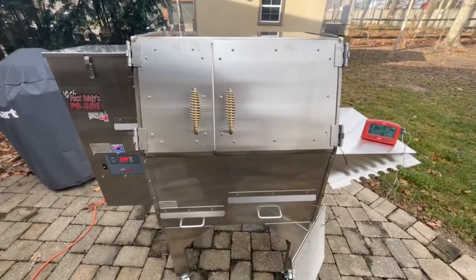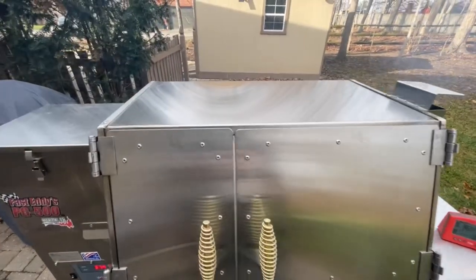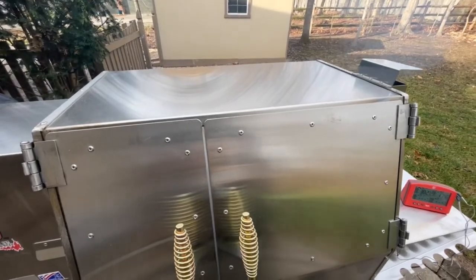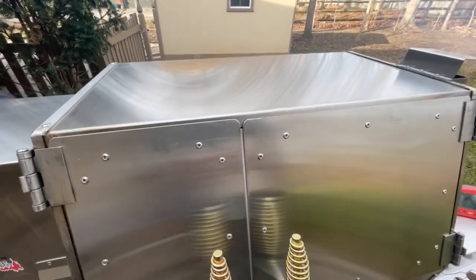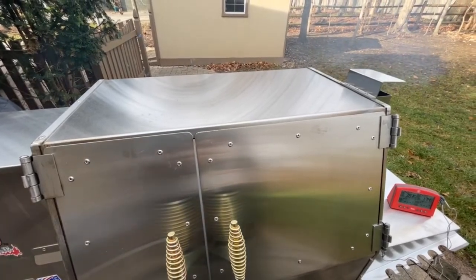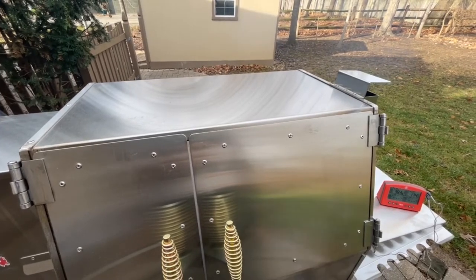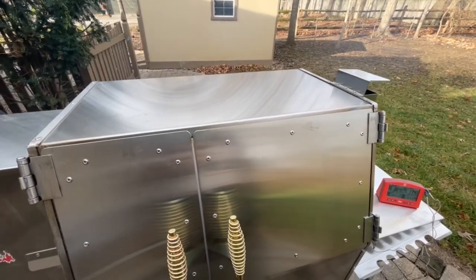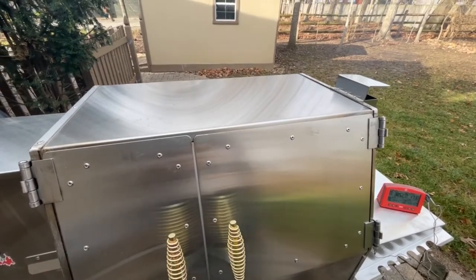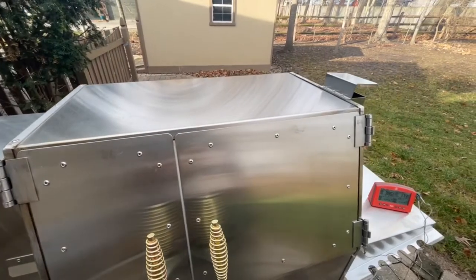You can use it as a cold smoking drawer as well, which is neat. This cooker is not insulated — it's good-gauge stainless steel, which is great, but there is no insulation, so touching the outside will be very hot. I'm not worried about getting burned. We'll see how it cooks in really cold weather — I'm sure it will just use more pellets. You could also use the top for warming sauce or whatever you want.